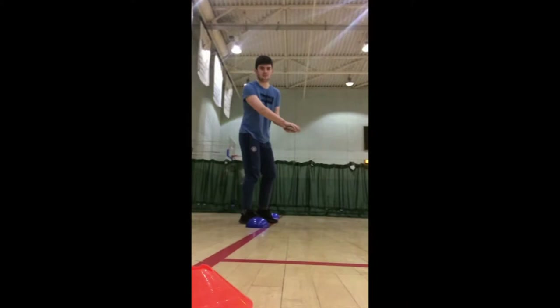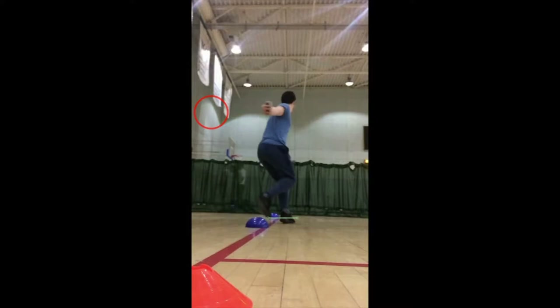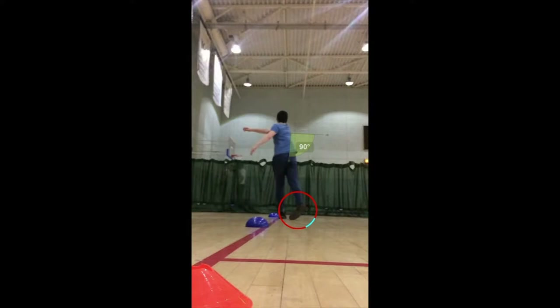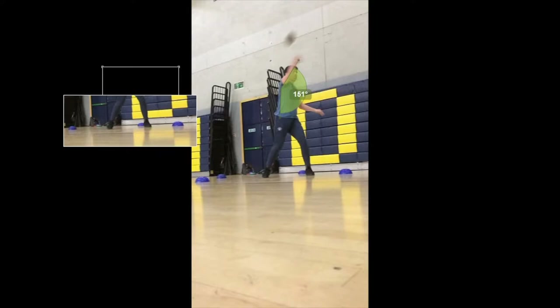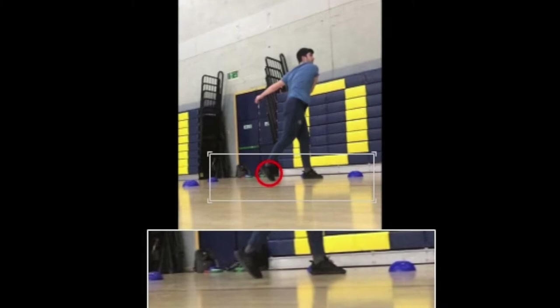Dylan starts the throw with his feet facing sideways. He brings his throwing arm back with the discus held vertically. He performs a 520-degree turn and jumps between the pivots. The discus is released with the throwing arm at 90 degrees, rolled off the index finger. His left foot is planted on the ground and the right foot follows through with slight ground contact. His knees are at a slight bend, and his throwing arm is angled slightly higher than 90 degrees. Both feet leave the ground, confirming he jumped between pivots in the spin.